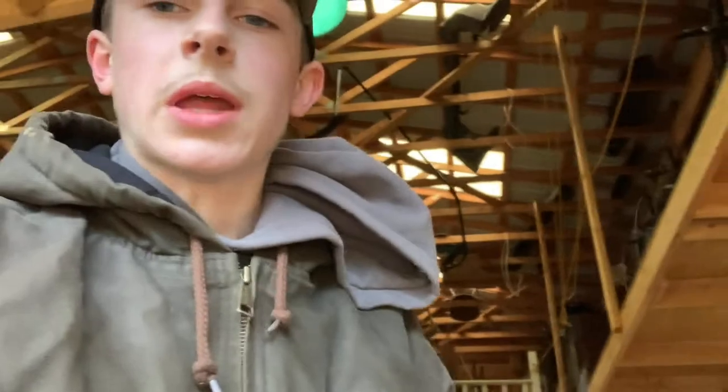Hello everybody, welcome back to Mount Hope Meadows. If you're new to the channel, my name is Jake and we live on an eight-acre hobby farm down here in southeastern Pennsylvania. In this video we're going to be working on our Grasshopper — it's got some bearing problems, so we are going to fix that. Hopefully I have the right parts. We'll get started with that and see if we want to move on to anything else in this video.